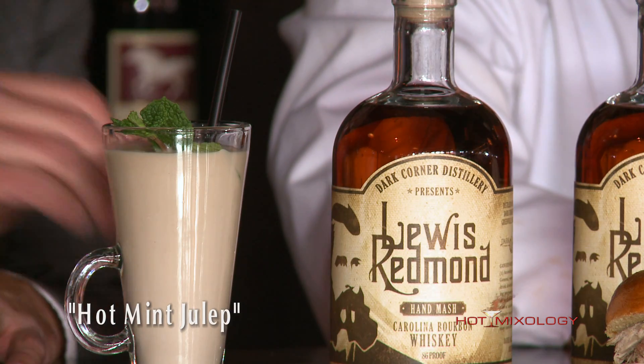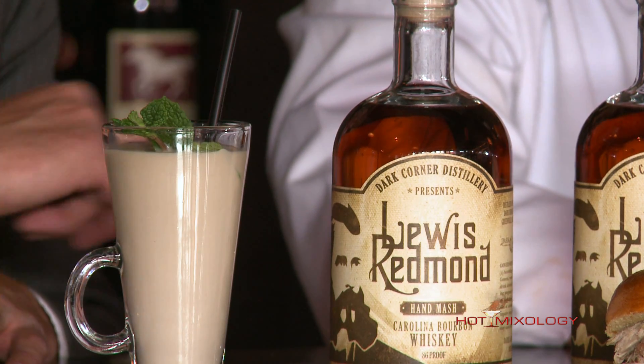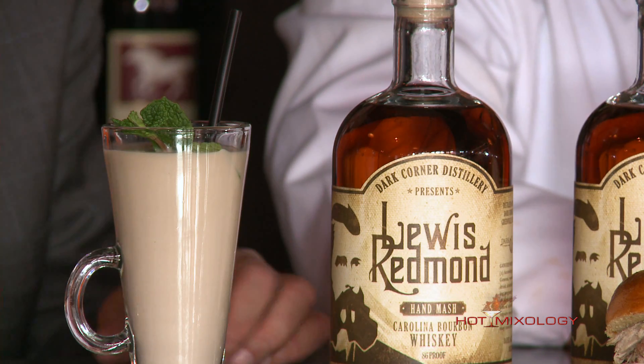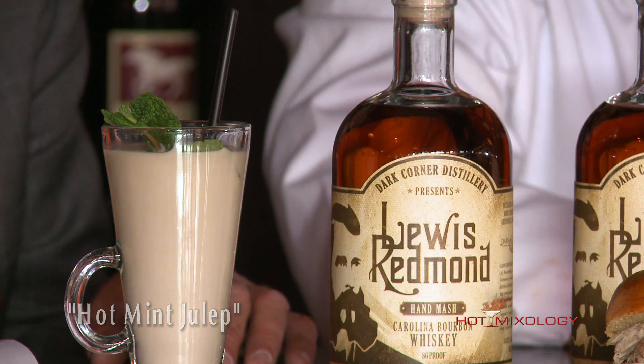I mixed up the hot mint julep. What I did here was start in a glass — I used hot coffee, added in the Lewis Redmond South Carolina bourbon whiskey, added in a little bit of heavy cream, either whipping cream or just heavy cream, to bring those flavors together. Gave it a nice stir, and then I topped it with a mint spray right here. And it's the hot mint julep.